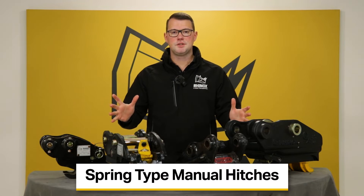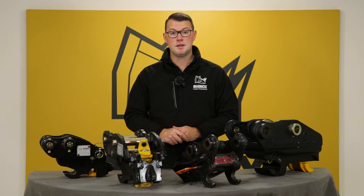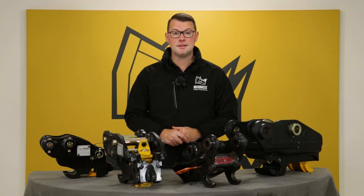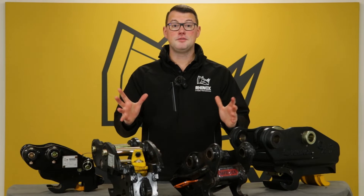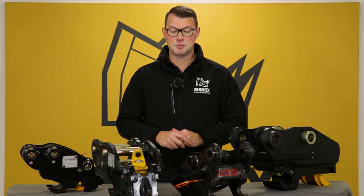With the spring type hitches, this is a generic term for the hitch which means that there is an internal spring that assists the locking and the unlocking of the coupler. There are a couple of different spring type manual hitches which we'll cover, but we'll first start off with the standard manual spring hitch.